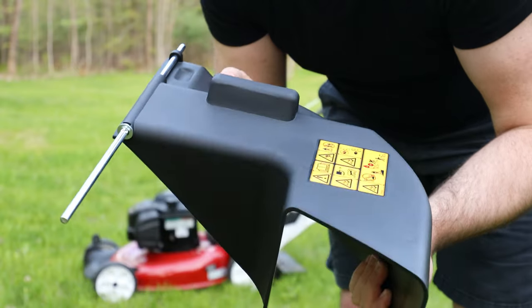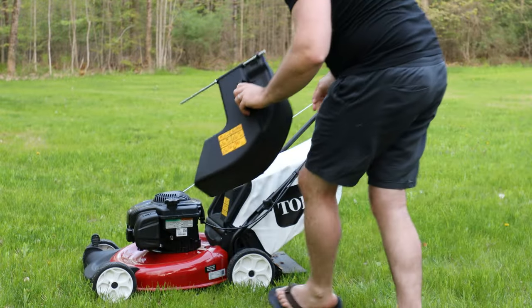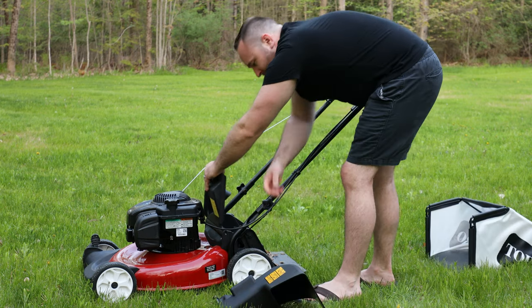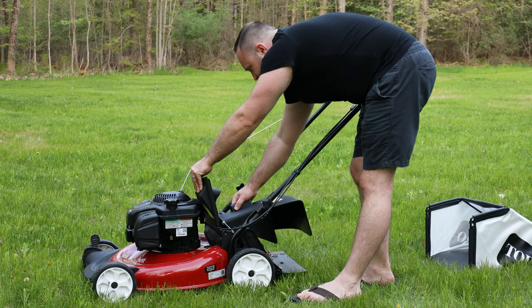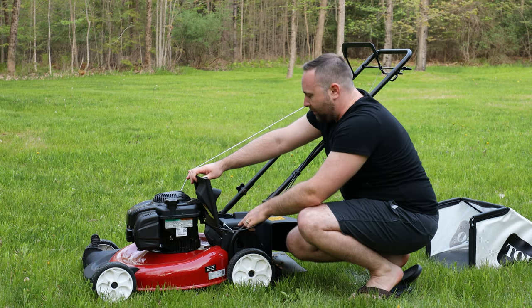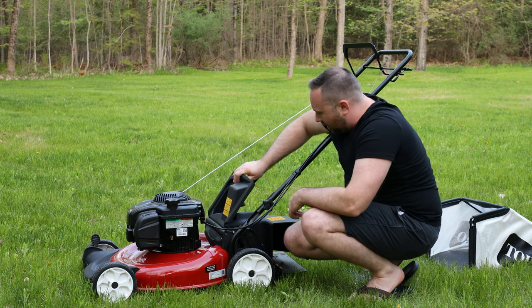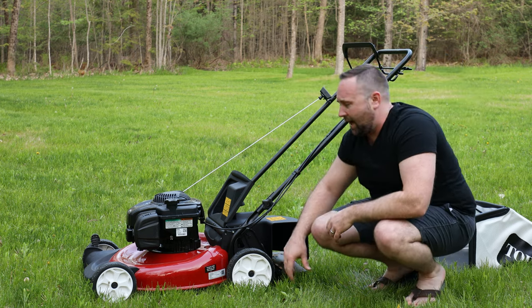It seems like kind of an odd solution. What you do is take the bagger off and then attach the side discharge — it's more like a rear side discharge. It goes into those seam grooves on the mower that the bag sits into. This just comes down onto it, folds it down, and then side discharges right out here.